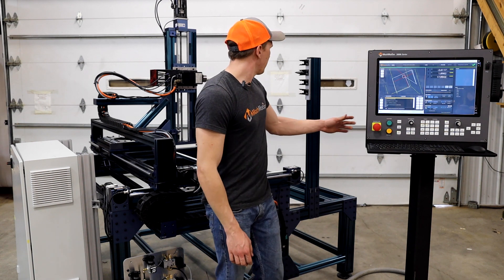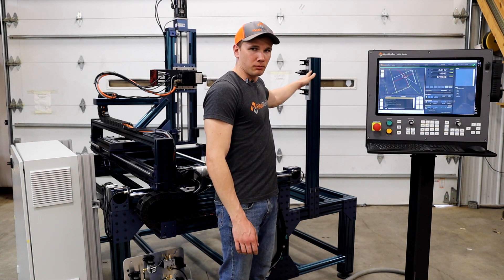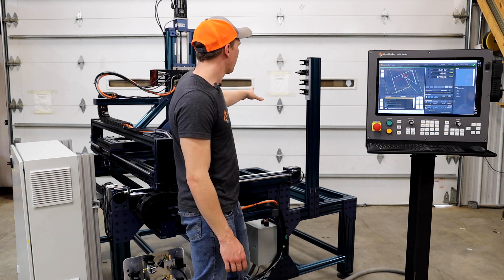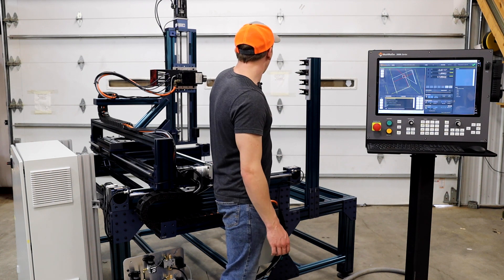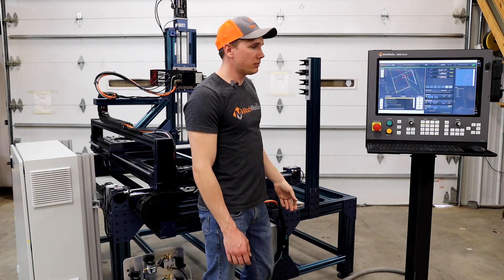Another thing we added on this machine was a wine rack style tool changer, so they can have up to four different tools to speed up their process without having to manually change out bits in the machine. This vertical wine rack style machine will come over, pick up a tool, drop off the old tool, and carry on with the operation seamlessly.